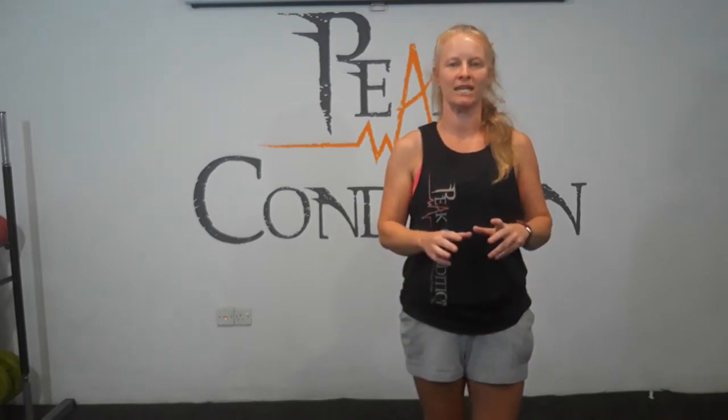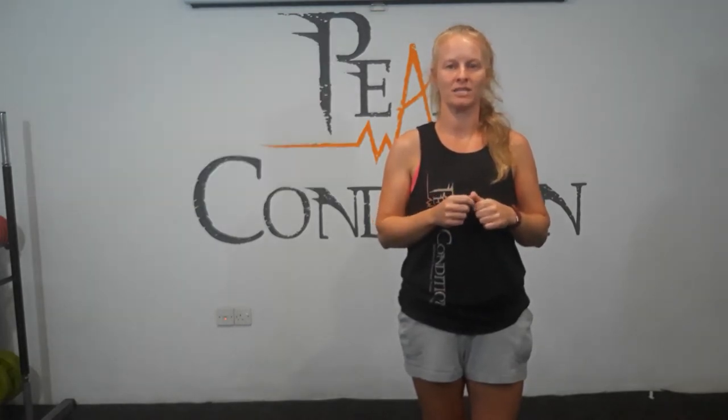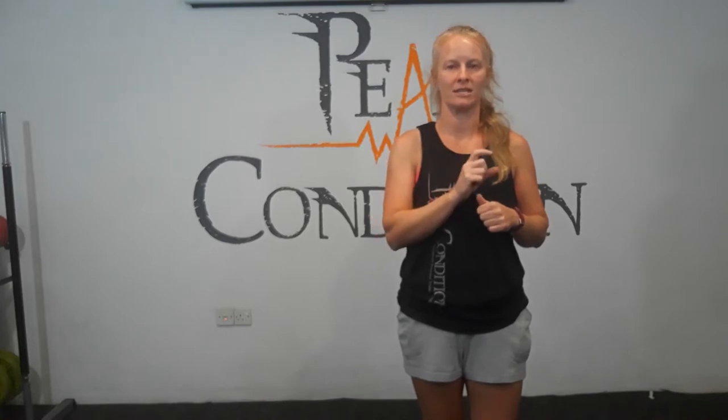Hi, welcome back to our channel. Thanks for joining us again. Today we're going to be doing a special routine that's a progressive burpee. So we all know that everyone loves burpees. If you don't know what a burpee is, here it is. You're basically going into plank position, jumping your legs out, jumping your legs in, jumping up in the air. Today we're going to change it up a little bit, add in some extra exercises and break down each section to make it a full workout. So join me, let's get started.